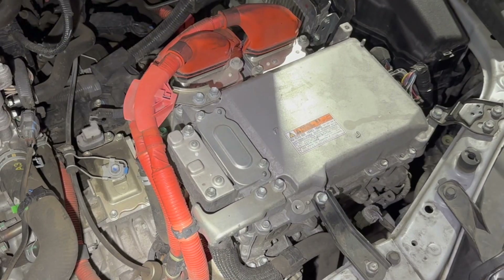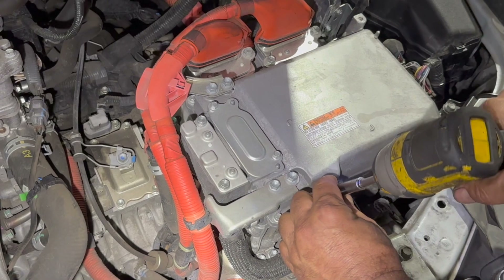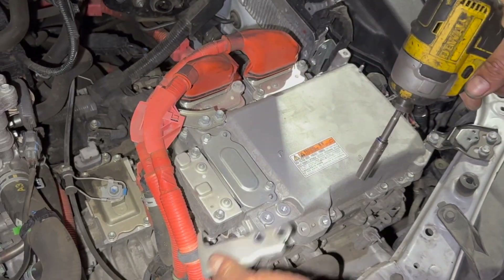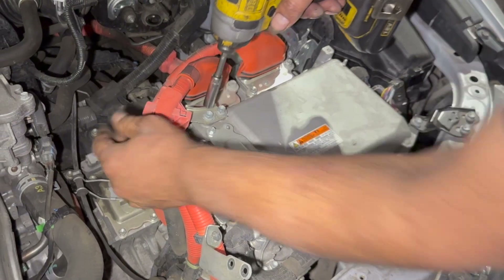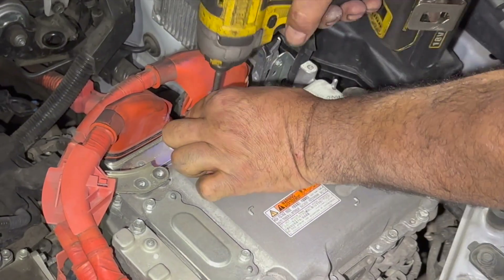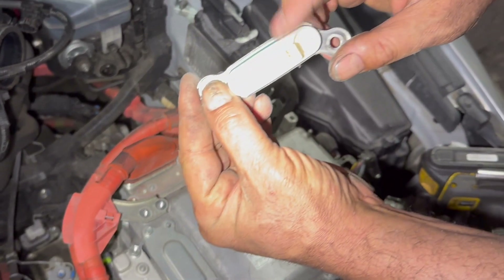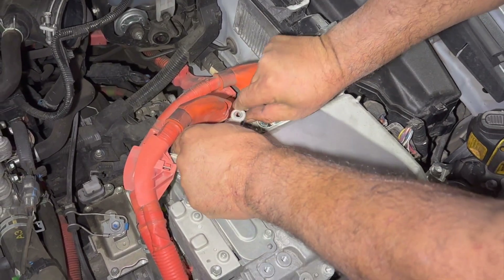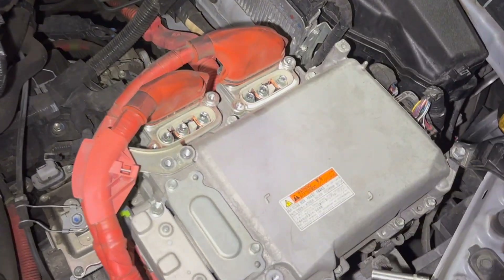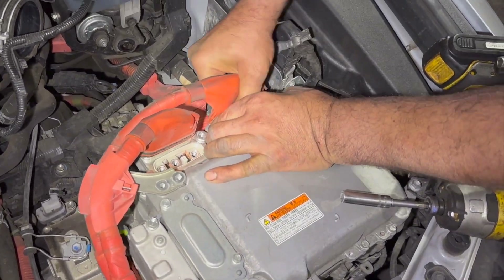I'm going to take these two 10mm bolts out and remove this bracket. There's another bracket here as well, so I'll take that off too. This section has a fuse inside, so I'm going to take that out as well. In total, you have six bolts holding the wire terminals — I'm going to take all of those out now.